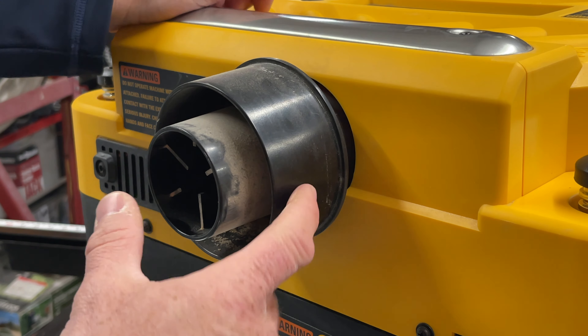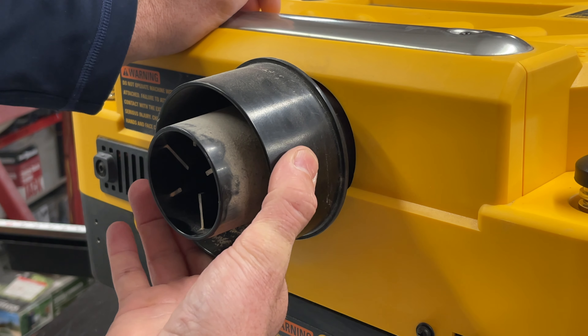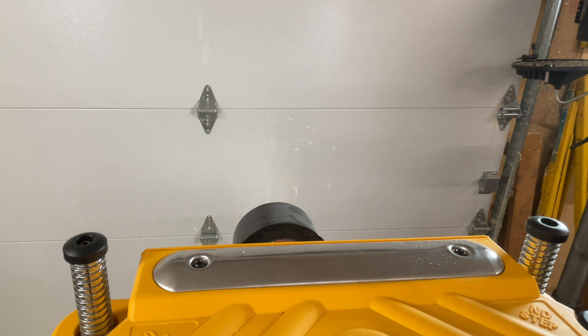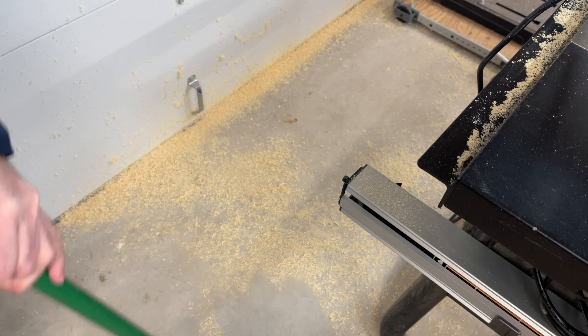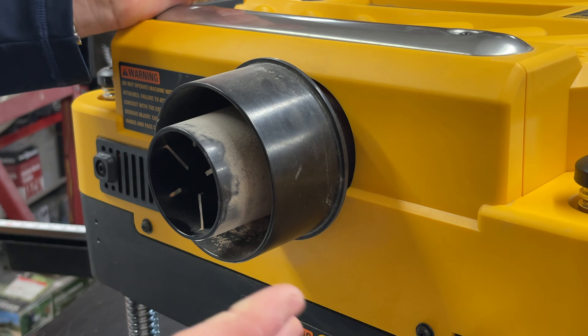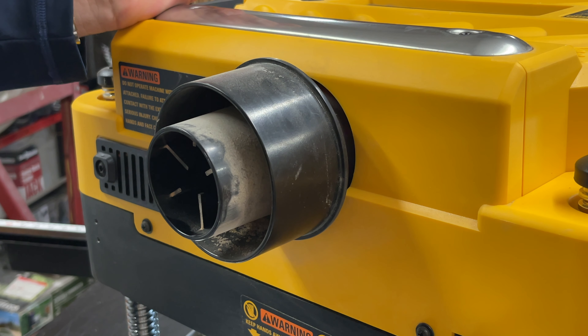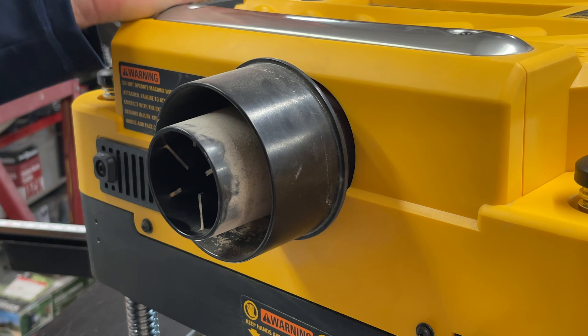The exhaust port on the back of the machine is 2½ inches and 4 inches. Genius! This has a fan in it that will literally shoot wood across the room if you don't have this hooked up to an actual large capacity dust extractor. I could fill up a 55-gallon contractor bag in minutes if I'm really hitting this thing hard. Well thought out.